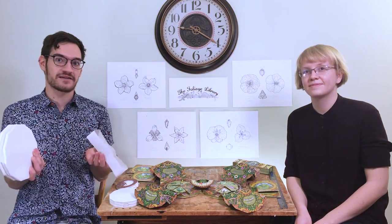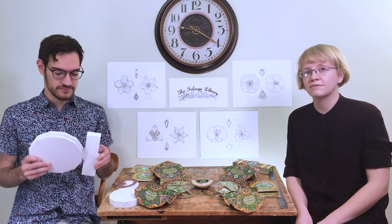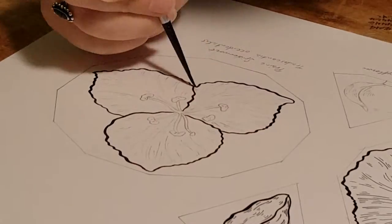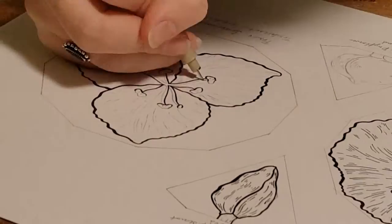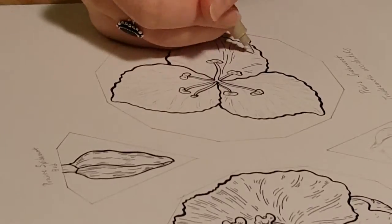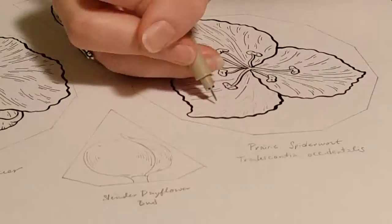Once the form was finalized, we got down to illustrating the book. I started with illustrating the flowers that fill the intersections of the book. This was tricky because a few of these flowers have relatives that look almost exactly like them, but after thorough examination and research, I had my final sketches and began inking. I worked with a brush and ink to make the general shapes of the flowers and rendered the smaller details with pen and ink.